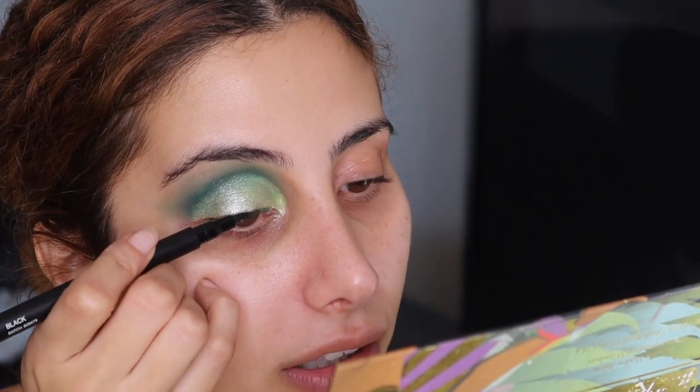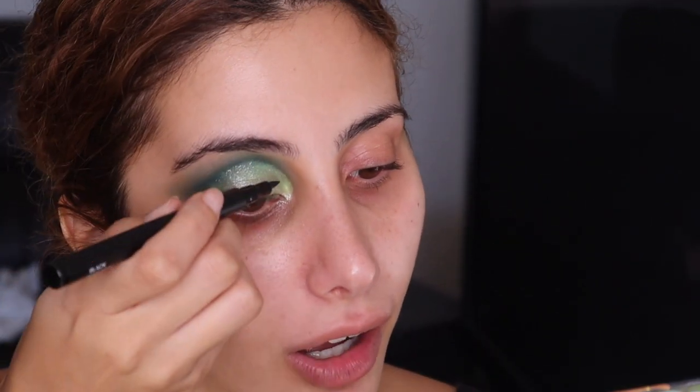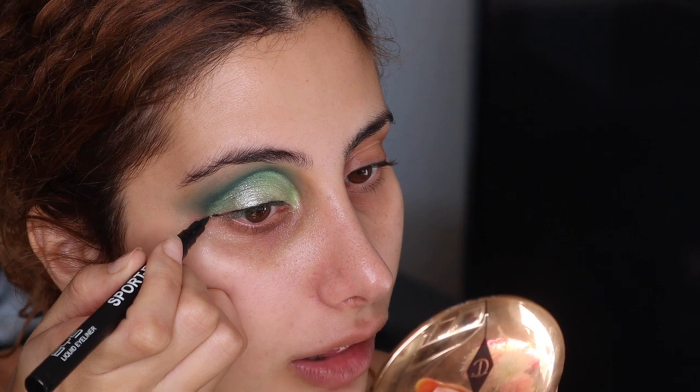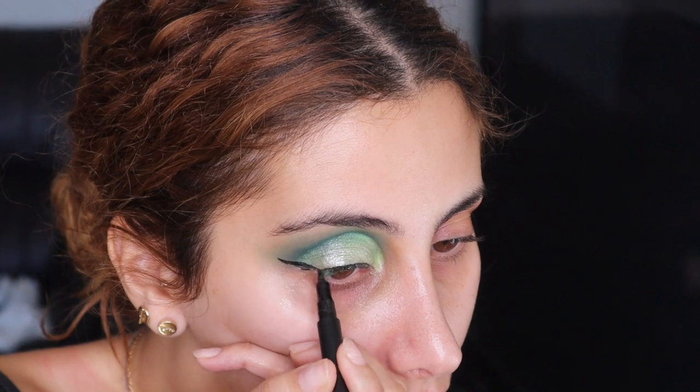So with Kylie Jenner's liner, it's really thin and then at the end it just thickens out. So that's what we're going to do. I'm using the BYS liquid liner. It looks like it's very thin, so what I'm doing is stamping it all around my eye first, kind of like where her lash starts. So that's one eye done. I'm not going to put the pink in now because I still want to put all my makeup on. Let me go ahead and do my other eye and then I'll be right back.